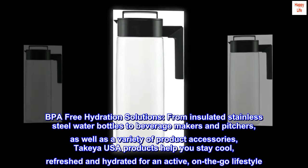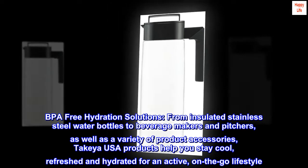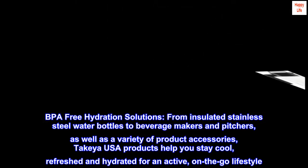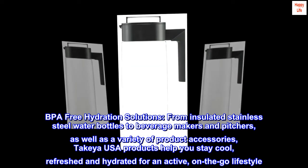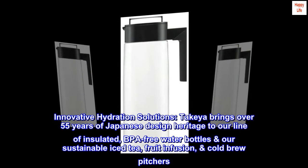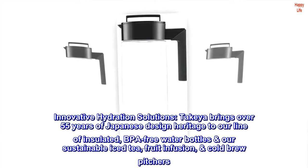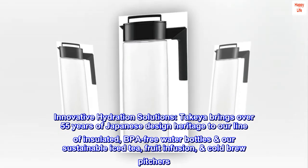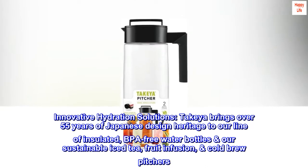BPA-free hydration solutions — from insulated stainless steel water bottles to beverage makers and pitchers, as well as a variety of product accessories, Takea USA products help you stay cool, refreshed, and hydrated for an active, on-the-go lifestyle. Takea brings over 55 years of Japanese design heritage to our line of insulated, BPA-free water bottles and our sustainable iced tea, fruit infusion, and cold brew pitchers.